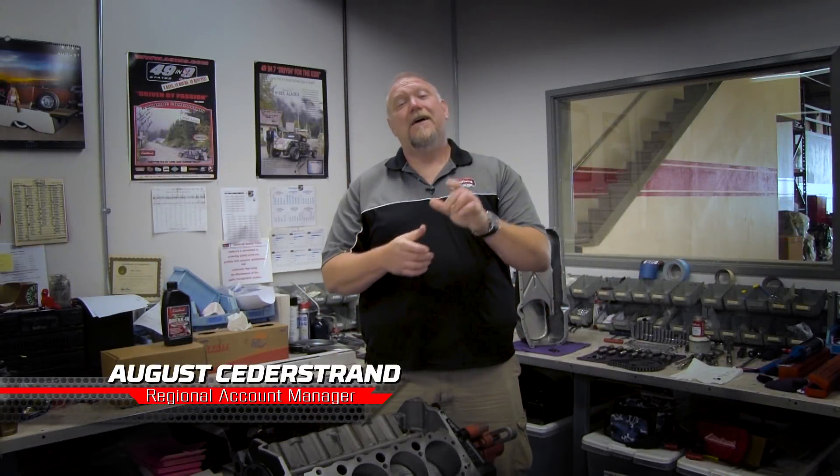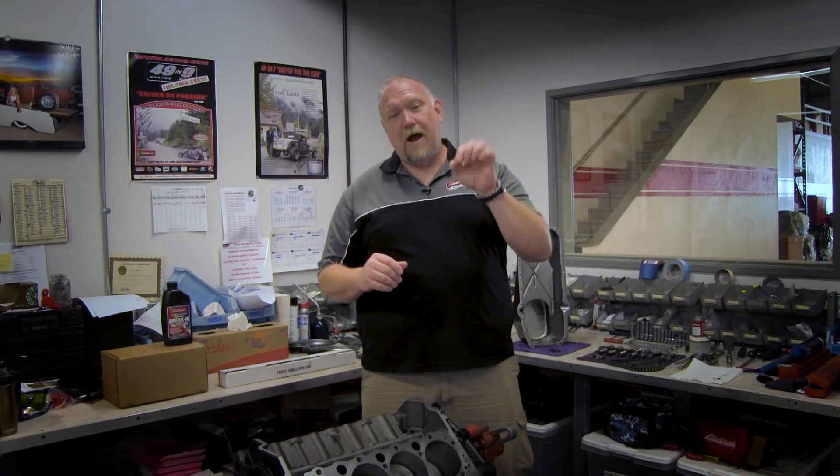Hi there, I'm August Cedar Strand from Edelbrock. From time to time we receive questions regarding camshaft break-in for hydraulic flat tappet applications. Today we're going to take a look at the proper procedure from installation to break-in.